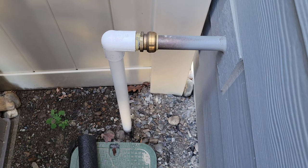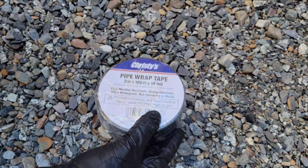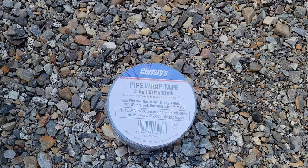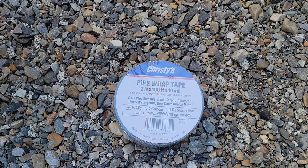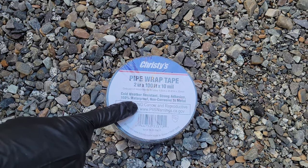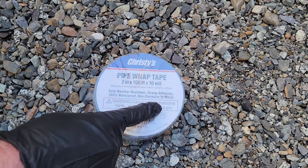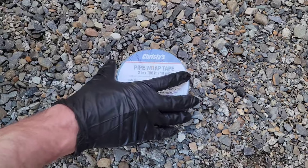Let me show you the tape I'm going to use. It's made by a brand called Christie's and it's called pipe wrap tape — two inches by 100 foot by 10 millimeters. It says it's cold weather resistant, strong adhesion, 100% waterproof, and non-corrosive to metal. It does have a warning for cancer and reproductive harm at P65warnings.ca.gov, so I am wearing gloves — always a good idea to protect yourself.